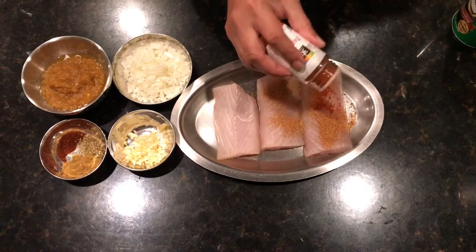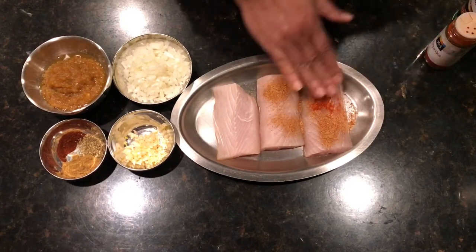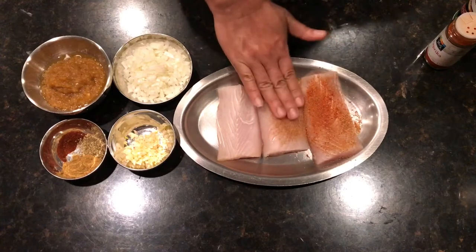I'm going to generously season everything, and you do the same thing on both sides. Add a little paprika, rub it in, and do the same on the other side. Rub it in gently and properly, then let it sit for half an hour.